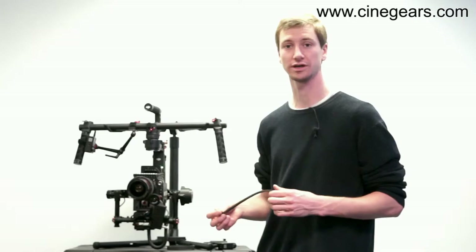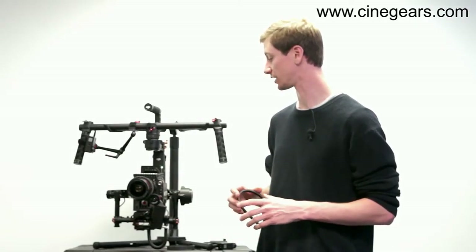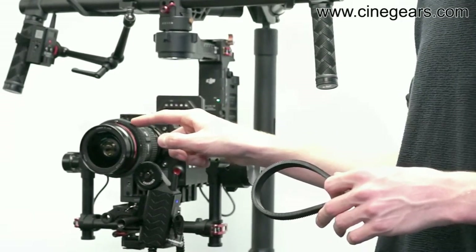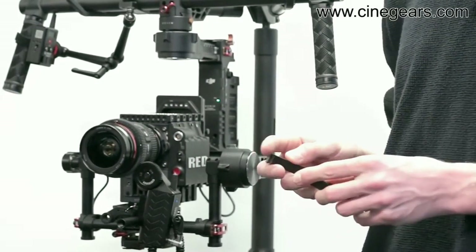I just quickly want to touch on one other new product I was shown this morning at the Cinegears workshop — it's the lens ring, the Cinegears rubber lens ring.